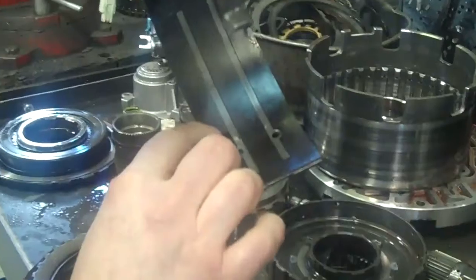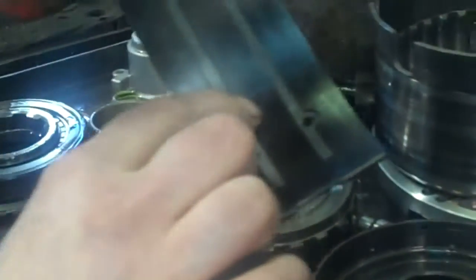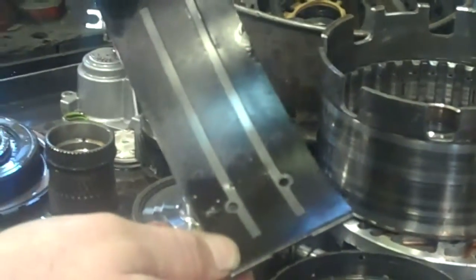This band here also — you can see the lining's peeling. You can see the black line through the band, but it's been slipping and it's going to have to be replaced.